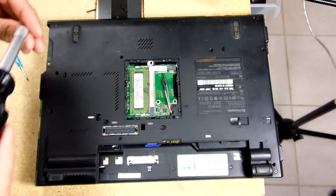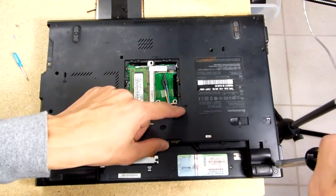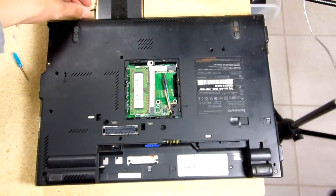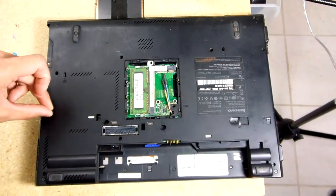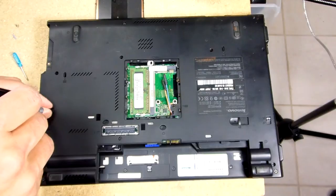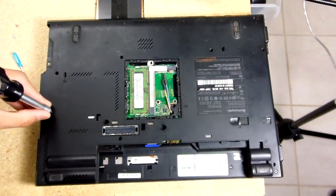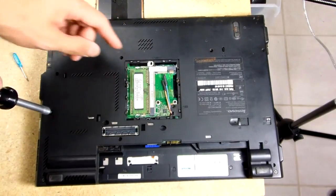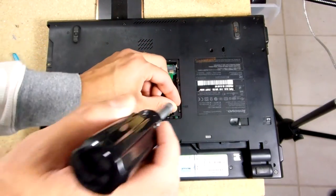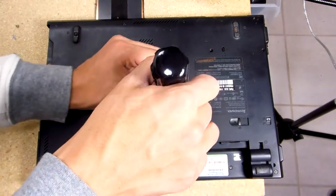There aren't any like real indicators for this model on the bottom. All you get is one for the keyboard and another one for the RAM door and stuff like that — I thought that was kind of strange. You have one RAM slot here and then the other one beneath the keyboard. I think Lenovo did this to save space, rather than having the two RAM slots right on top of each other like on the T400 and T60s.